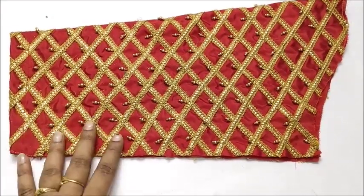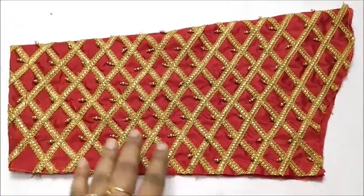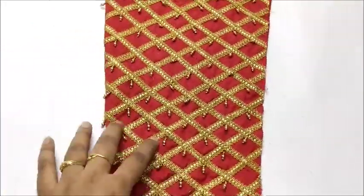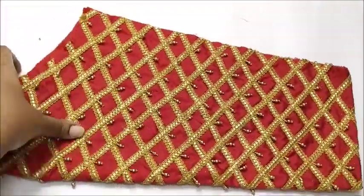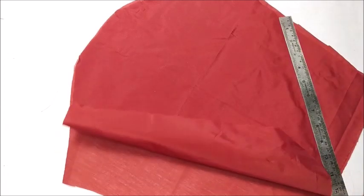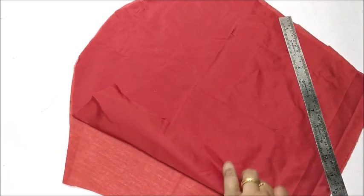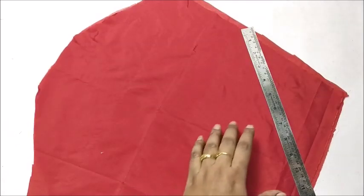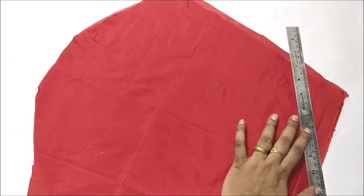This video is a very exclusive Bridal Sleeve. If you click the bell icon on this video, you will see the end of the video. This video will show the cut on a silk cotton fabric, and the silk cotton fabric will be designed.